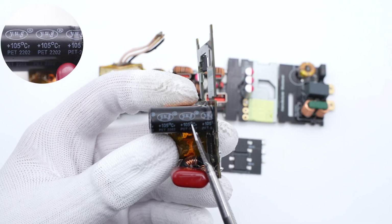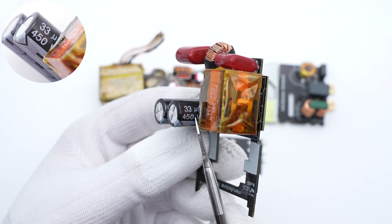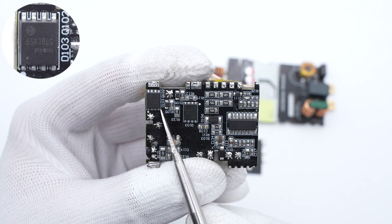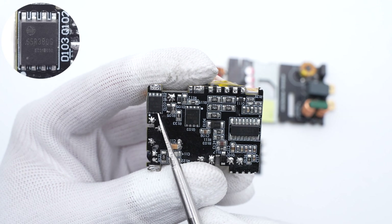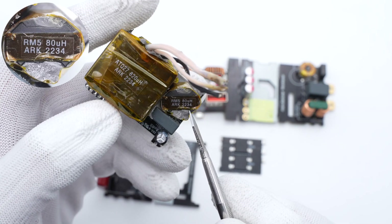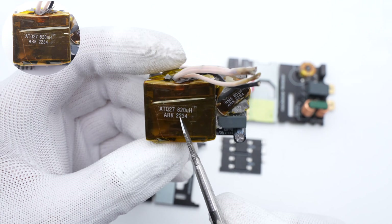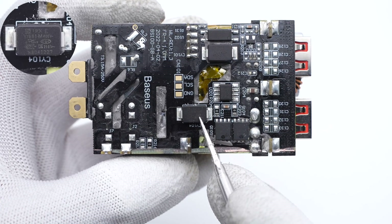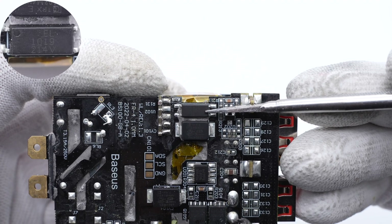Two electrolytic capacitors connected in parallel handle output filtering for the PFC boost circuit — from Yuguang Electronics, 33μF/450V each. The SMD bypass capacitor is from TRX. The two MOSFETs for LLC topology form an LLC half-bridge, from HRMicro in a DFN 5×6 package, rated 650V/340mΩ each. The resonant capacitor is from Kyat, 0.033μF/630V. The resonant inductor has an inductance of 80μH with an RM5 ferrite core. The main transformer uses an ATQ27 ferrite core, tightly wound with heat-resistant tape. Two more SMD bypass capacitors are also from TRX, and an optocoupler next to them is used to regulate output power.